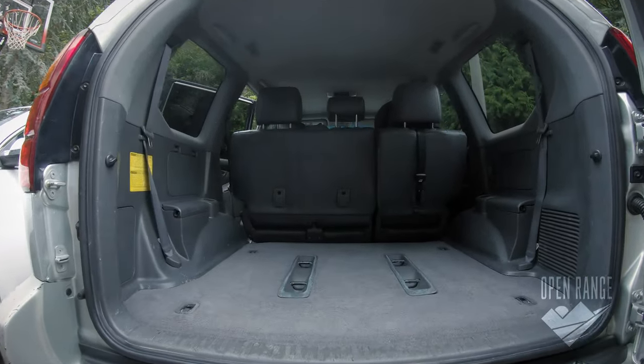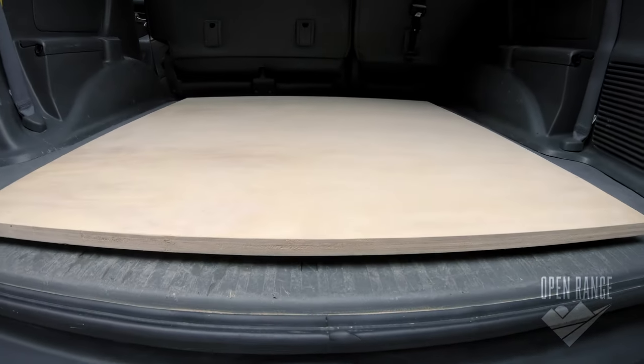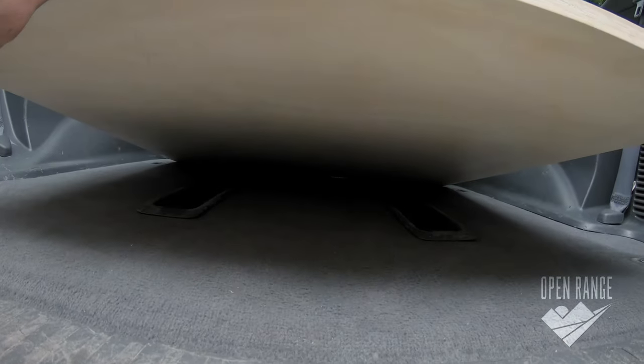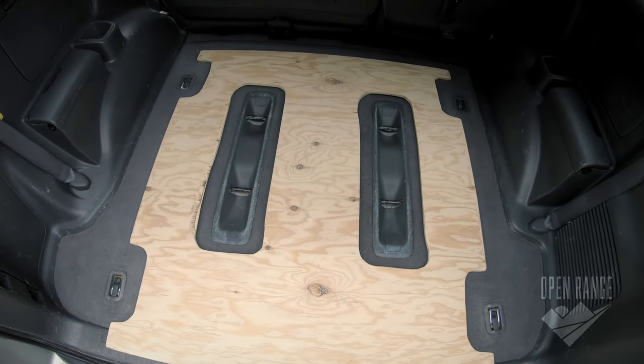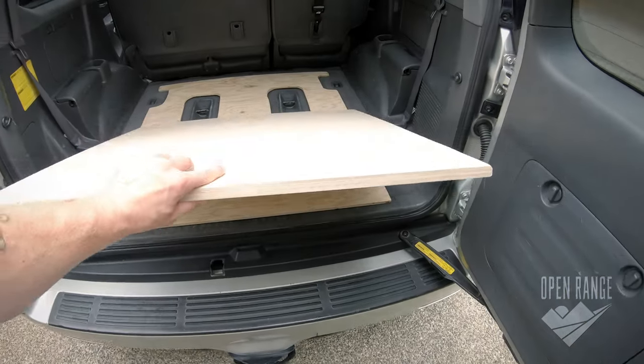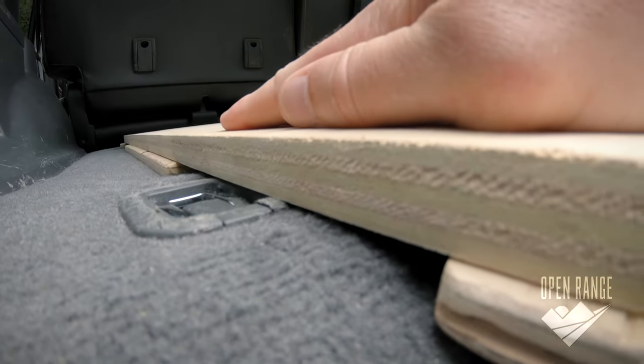First thing to tackle was the uneven surface of my car. I go with three-quarter inch sanded plywood, and with the bottom of the board holding all the weight, I decided to pick up a cheaper half-inch board to make a cutout for more even weight distribution. I make the width of the box to fit between the metal floor anchors where it will attach and be held down.